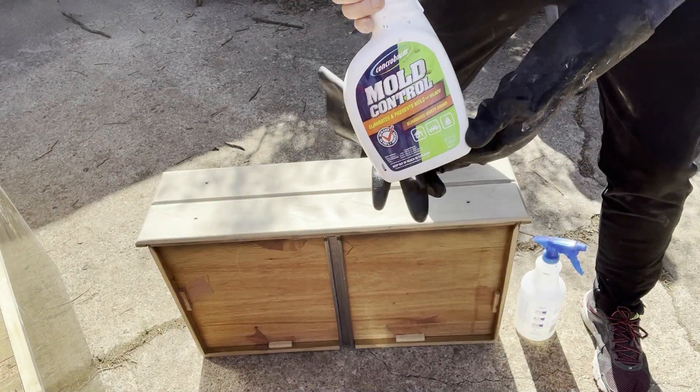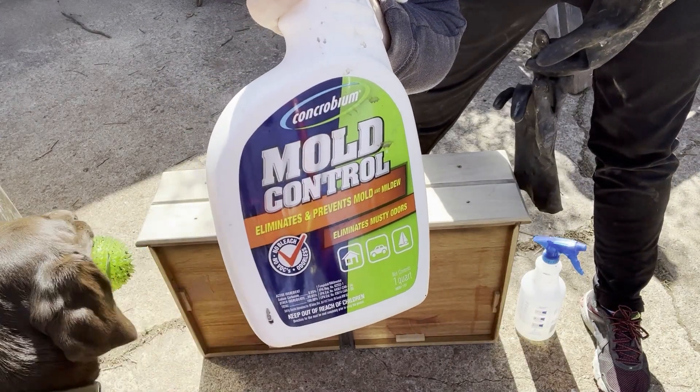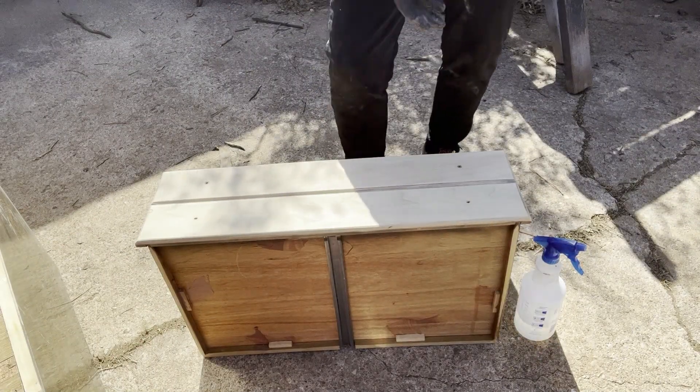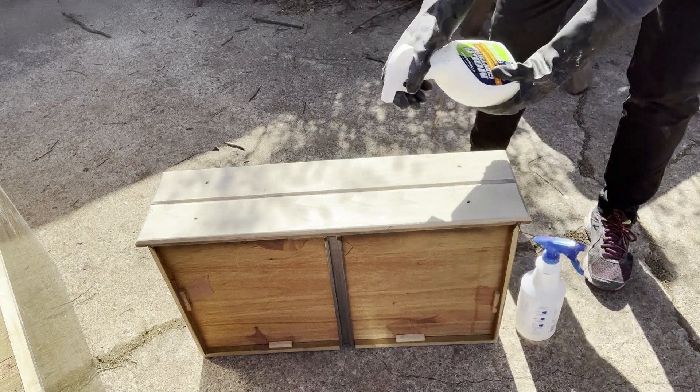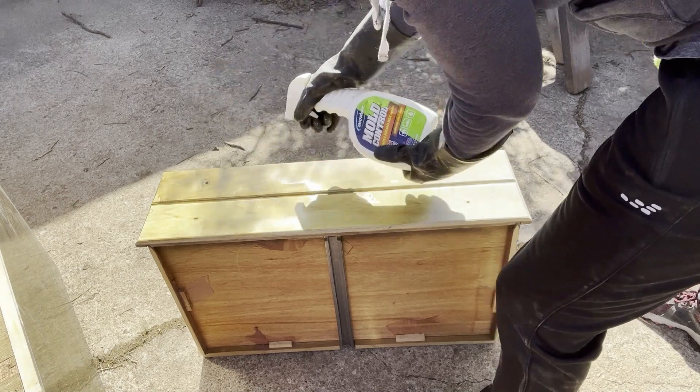One of my drawers had some severe damage, but since I'm going for an industrial look, I don't think this will be a showstopper. While sanding and cleaning, I kept having these dark spots appear in the wood — it could be mold, maybe it's not. I'm not taking any chances. I'm going to treat this, and it's a pretty easy process — you just apply it and let it dry.